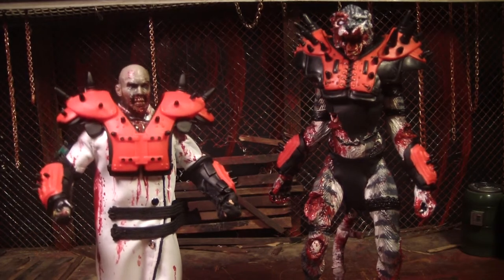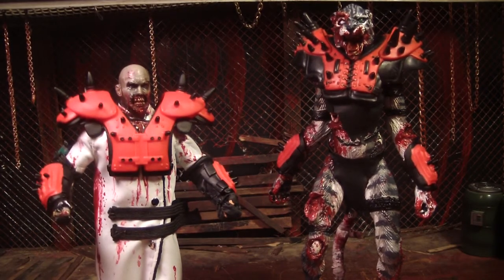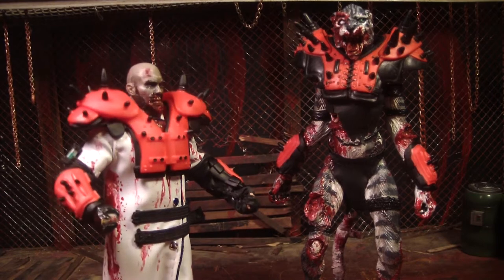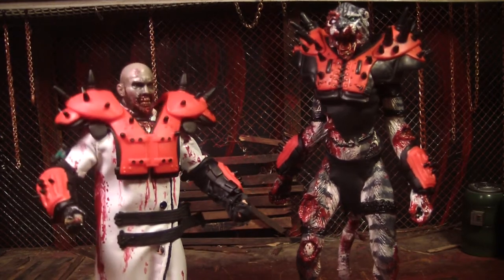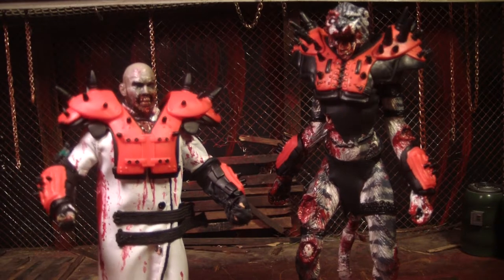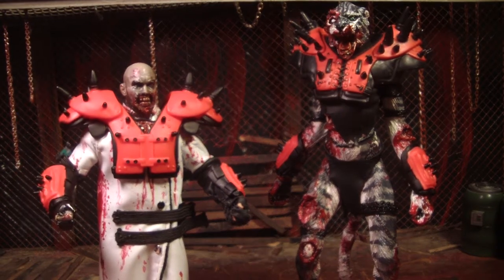Hey, this is Mr. Evil Cheese. And I'm Zombie Cat. What's wrong with you? You sound all sad. I'm kind of tired. Look, you got your spikes, you should be all crazy. Just because I'm tired doesn't mean I'm not crazy.